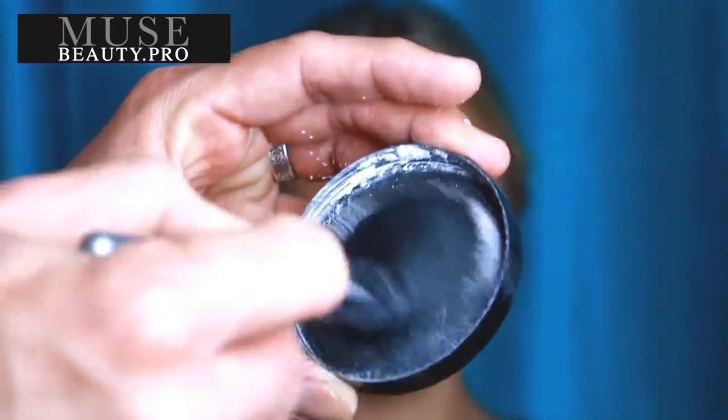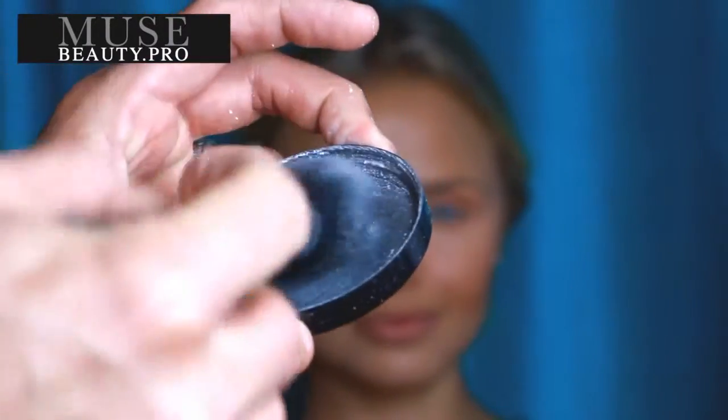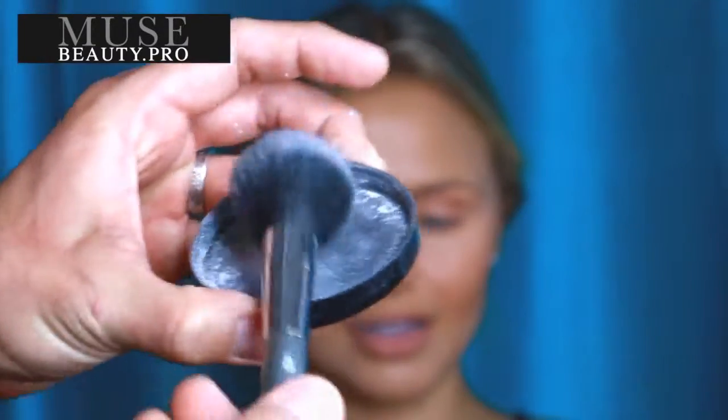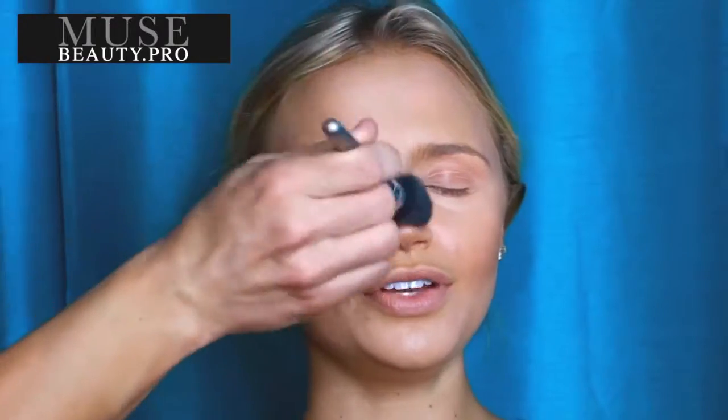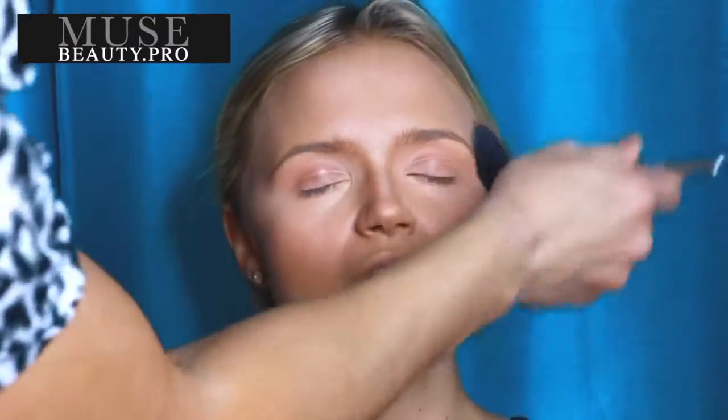Next I want to show you the Kett Cosmetics Colorless Translucent Powder, also available at musebeauty.pro. It's a fantastic loose powder. It works on all skin tones — it really does. And it's completely invisible on the surface of the skin, which is why I absolutely love it.